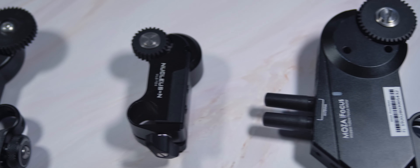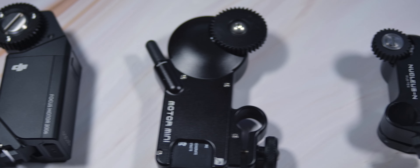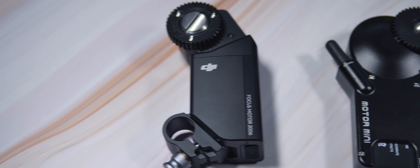If you're anything like me and you've been looking for a cheap wireless follow focus system, you've probably come across at least one of these three. I had a hard time making up my mind, so after a while I just decided to get one of each and try them out for myself. I thought I might share my experience with these three and which one I eventually decided to keep.